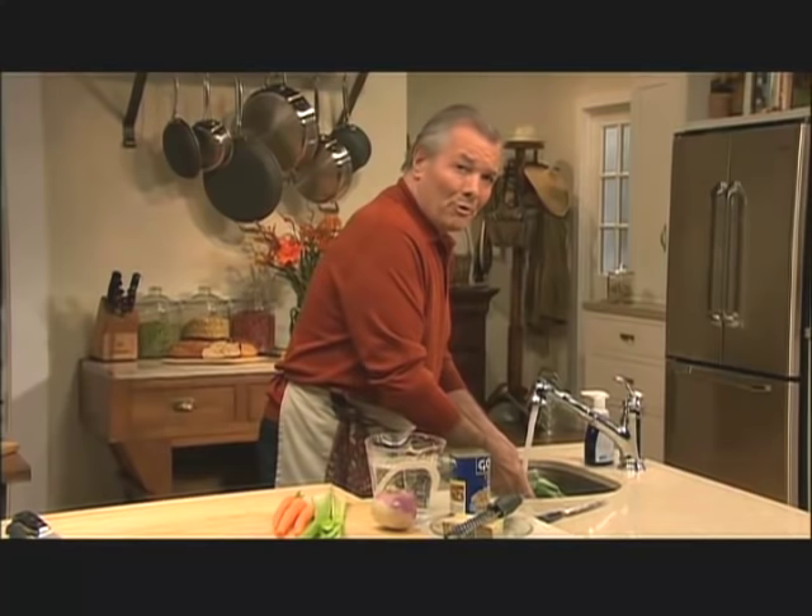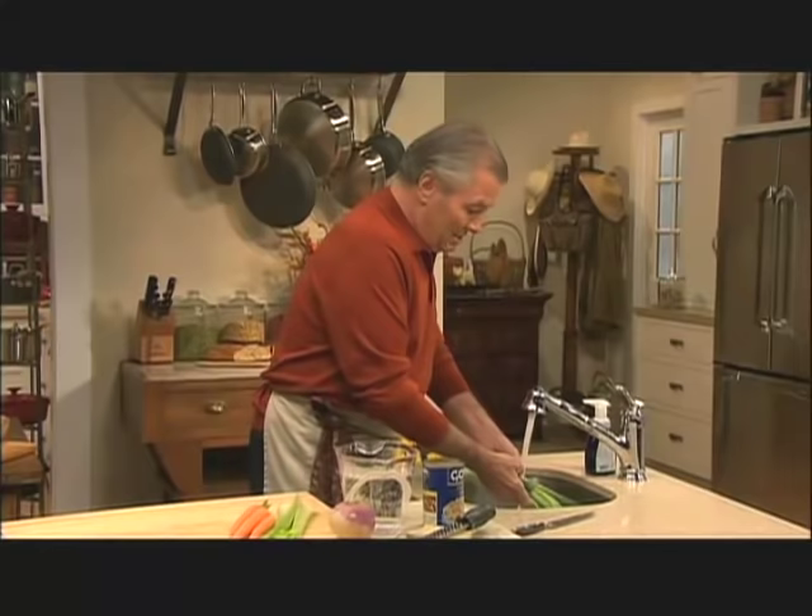When the day gets shorter, I think of soup, bread. And if you do soup, what I'm going to do with canned beans, you can have it ready in minutes.